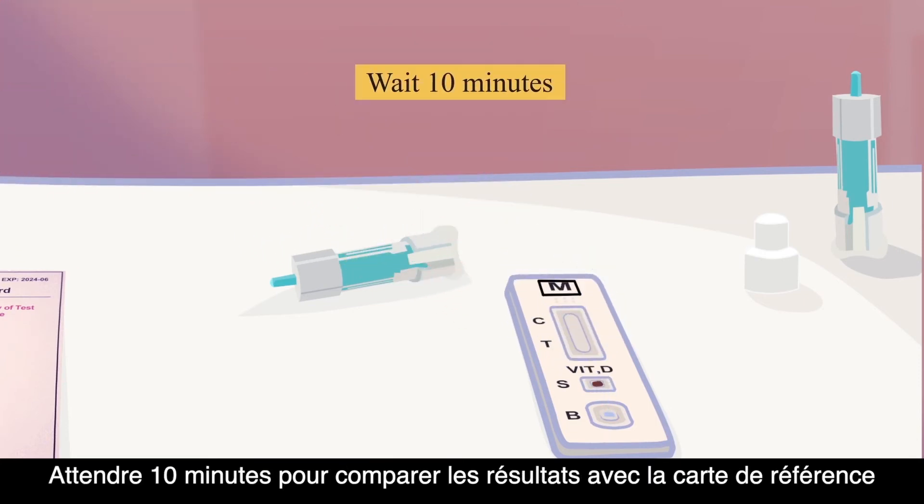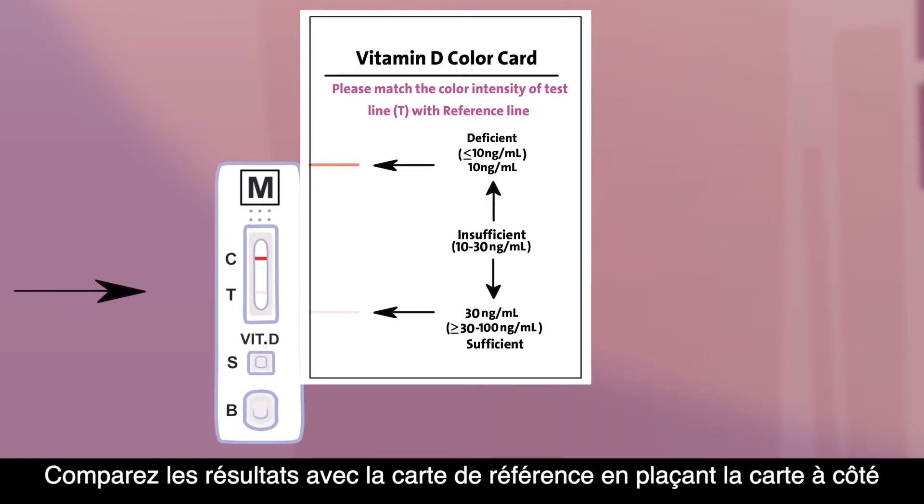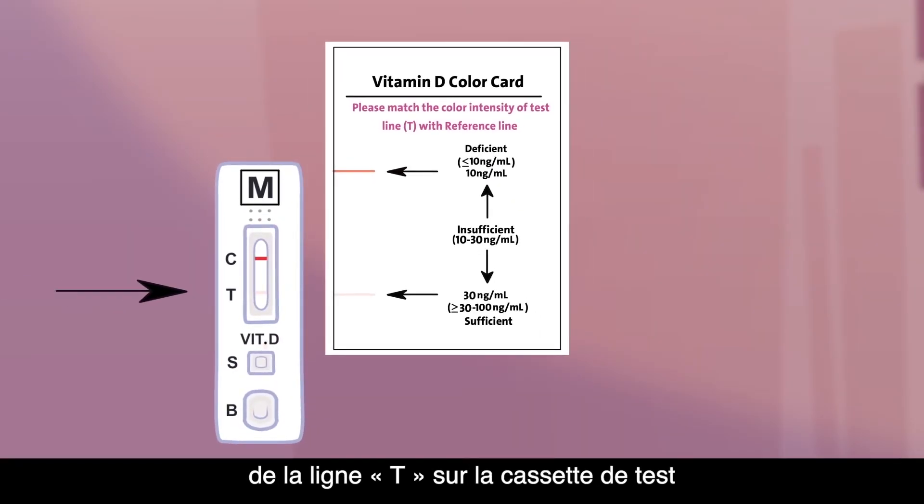Wait 10 minutes to compare the results with the reference card. Find your results by placing the reference card next to the T line on the test cassette.